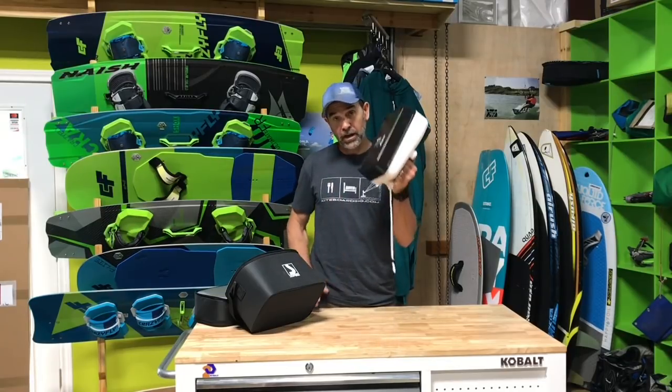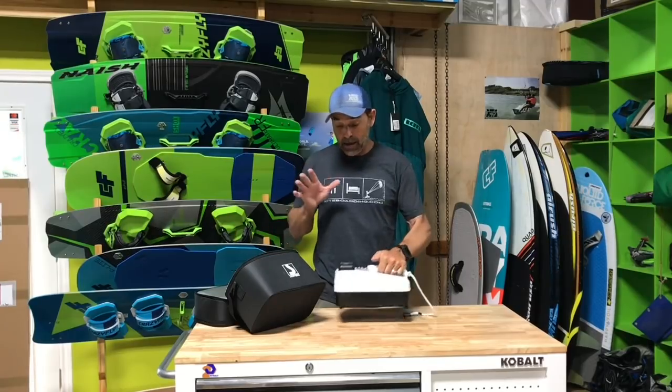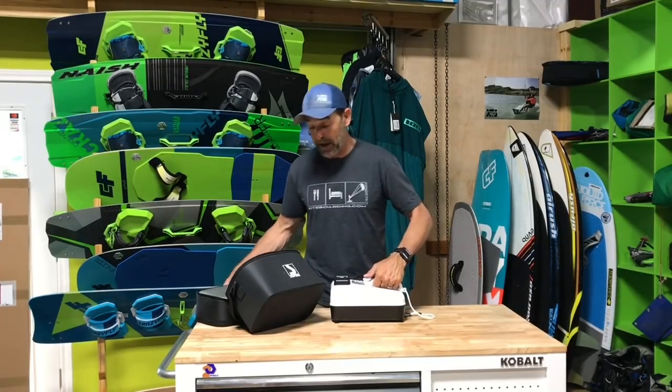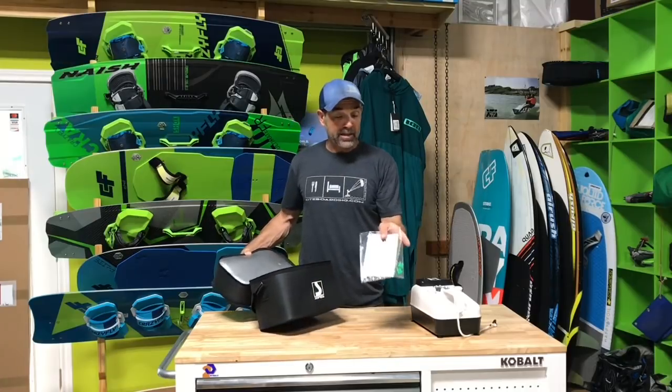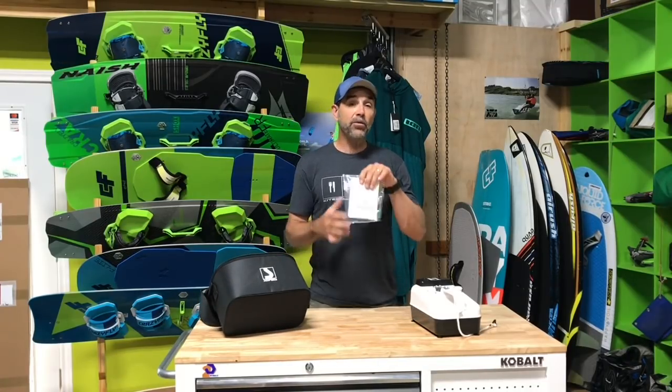You can just grab this part of the pump if you want — you don't have to use the bag, but it does come with a really nice bag. Inside there's a manual and a couple of extra fuses.